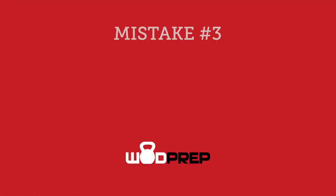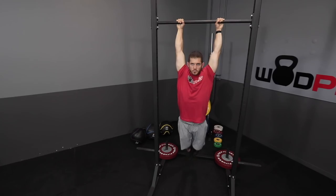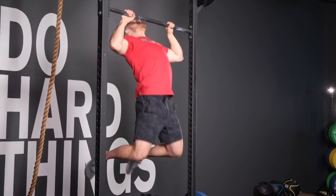Common mistake number three: why do these feel harder? Butterfly pull-ups, when done properly, are actually really efficient and won't even fatigue your arms very much. But for people who say they fatigue really quickly, it's almost always because they're using strictly their arms, which is not what we want. The butterfly pull-up needs to involve your legs and hips — just like kipping pull-ups, we've modified the movement to get more reps done in less time by getting our arms out of the equation and bringing in our core, hips, and legs, which are much stronger. People who struggle are usually doing nothing but arms and just grinding through a few reps.